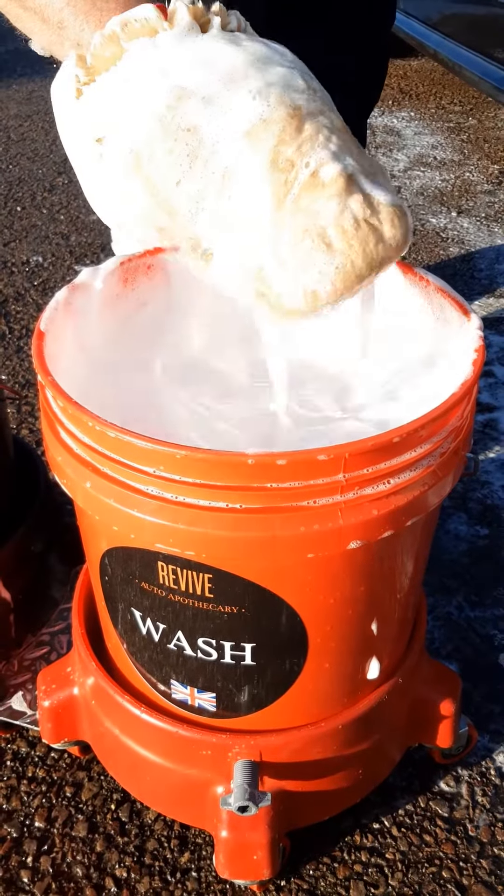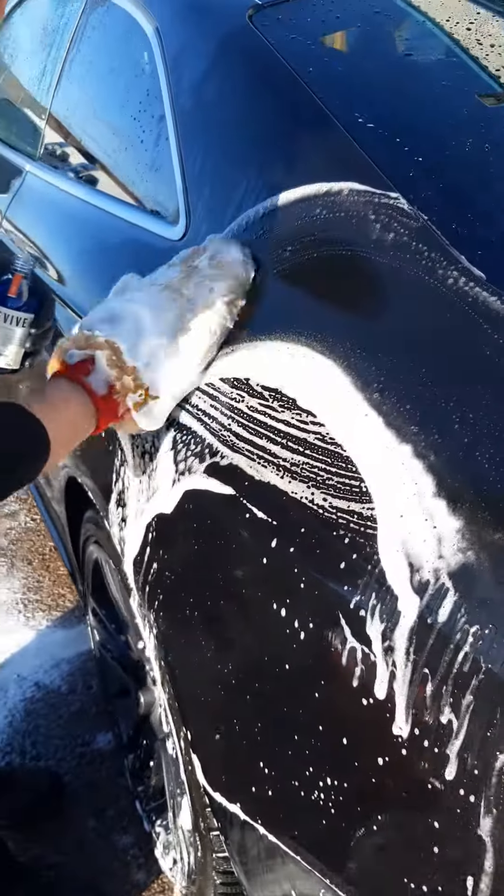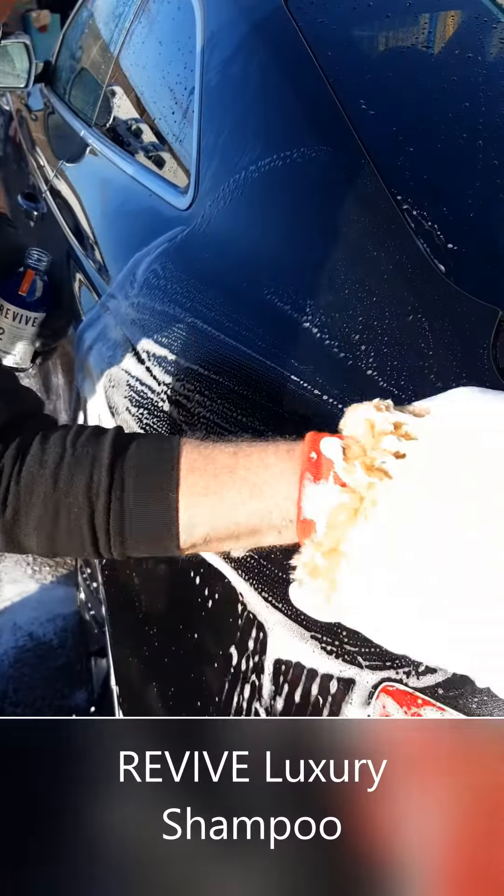It's lovely and silky with a really soft merino wool mitt. It goes on very slick — just enough suds and loads of cleaning property.